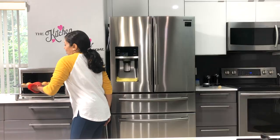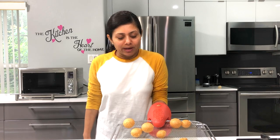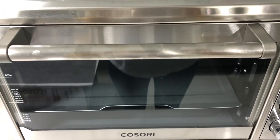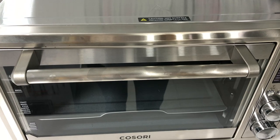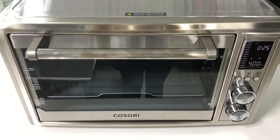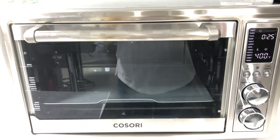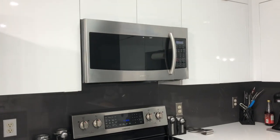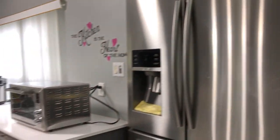If this airfryer toaster can make golgapas for me, I can make it work for anything. I hope you enjoyed watching this video. If you want to know more about this Kosori 3-in-1 airfryer toaster dehydrator, check the link in the video description. One thing to keep in mind: this unit gets really hot, so use it with care when you have kids around. You can also mount this unit somewhere, just like a microwave is mounted in the kitchen - I wish this had been available earlier so I could have mounted it up here.